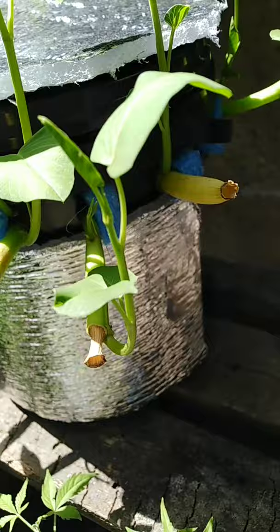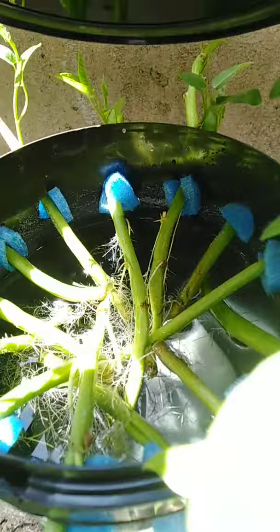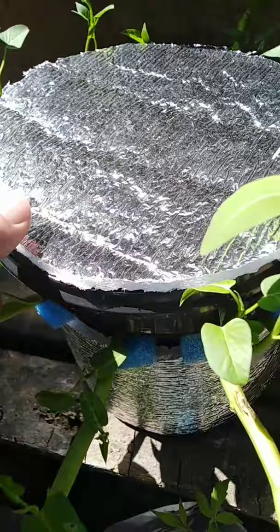Last night I finished putting up these insulators on my Kratky bucket so that the water inside my hydroponics will be insulated from the heat of the sun. Instead of placing holes at the top of the bucket, you just place holes on the sides.